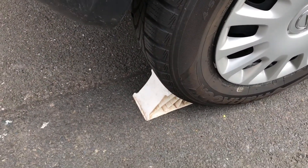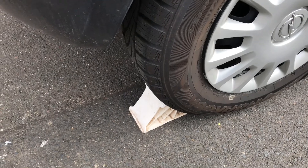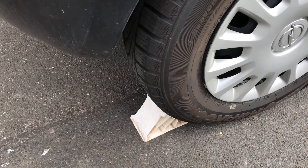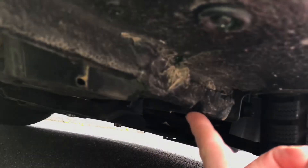Now let's protect the car with a chock so your car can't roll away. Okay, let's start to have a look down under the car.